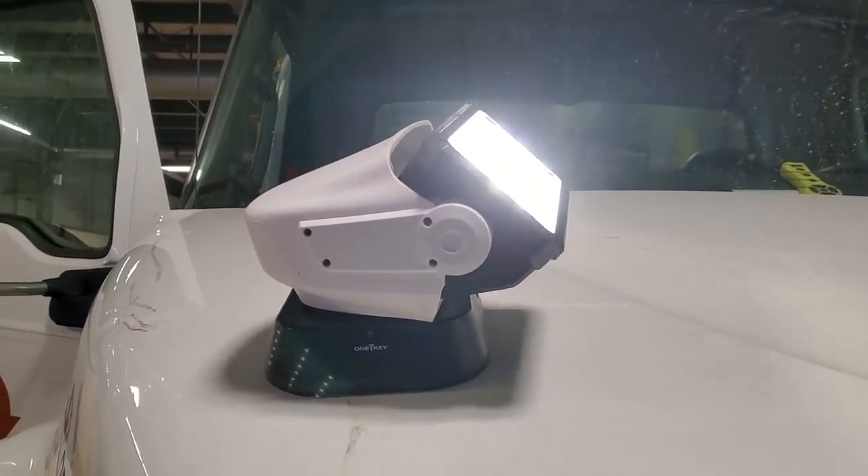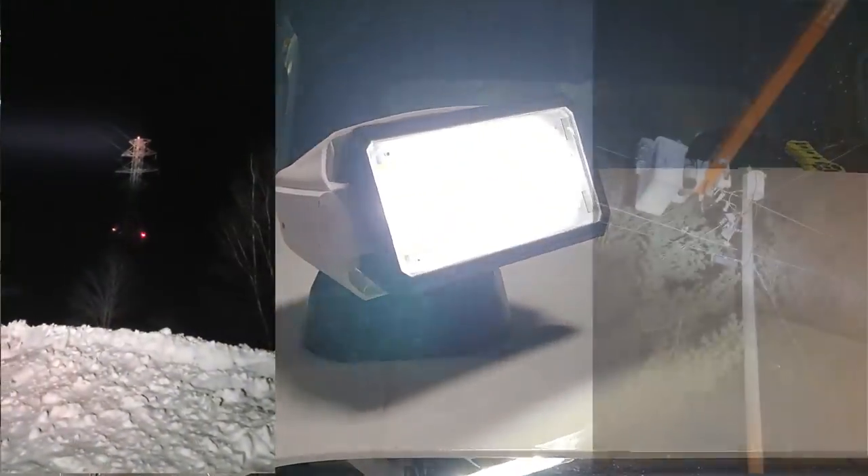You guys gotta check out this new Milwaukee utility spotlight. I finally got it mounted on the hood of my truck, but I gotta show you this.